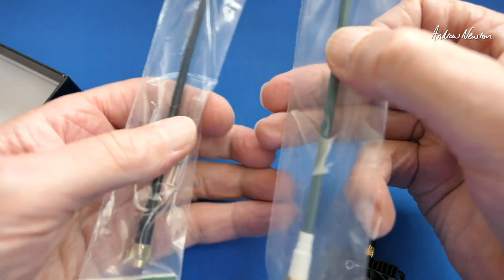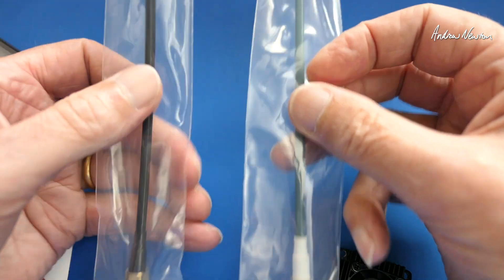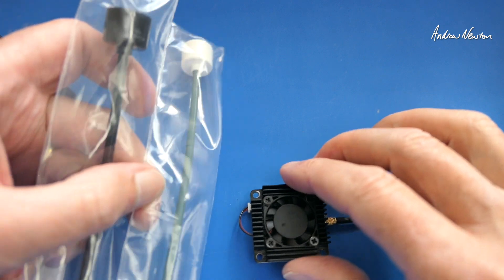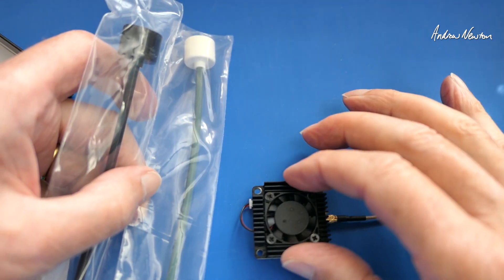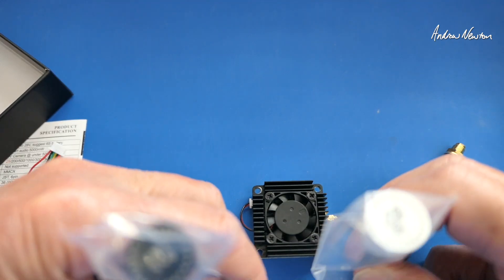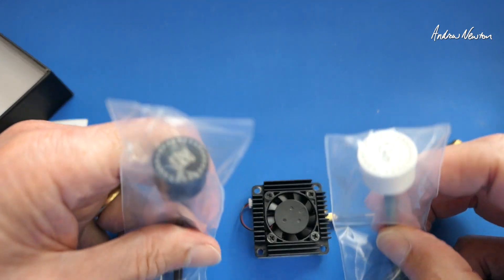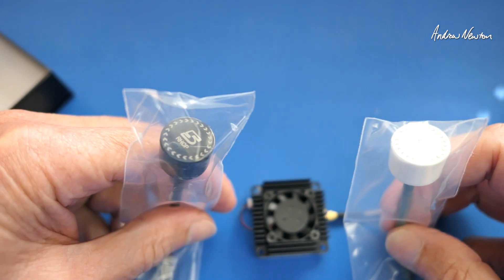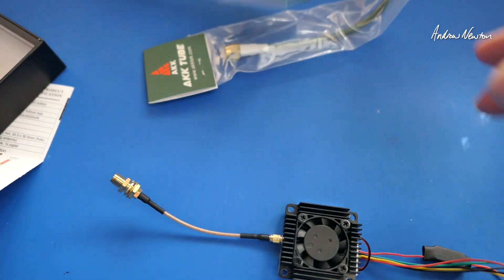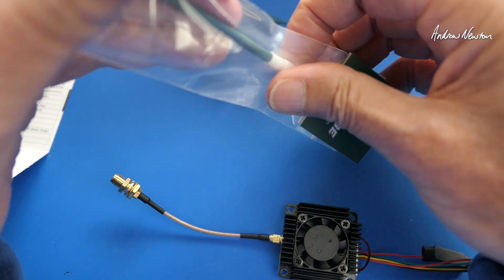We get the choice of two antennas — one is 5 gigahertz and one is 5.8 gigahertz. Because this can handle all the wide range of channels available, you probably need to use the appropriate antenna depending on which end of the range you're using: 5 gigahertz or 5.8 gigahertz. I'll connect an antenna — I'll use the 5.8 I think.